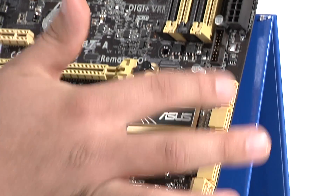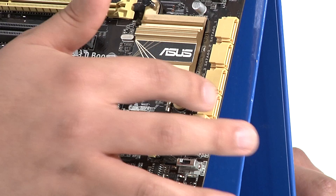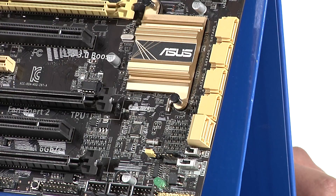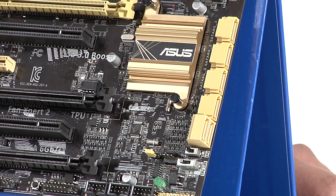Moving down we've got a great set of right-angle Serial ATA connections — a total of six SATA 6G ports, all provided directly from the PCH. You have full support for RAID and for Intel's Smart Response Technology, which some people also reference as SSD caching.